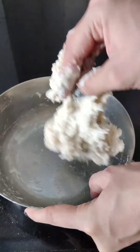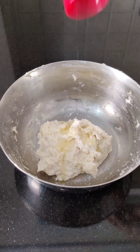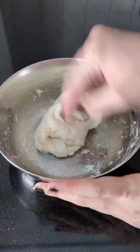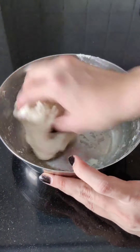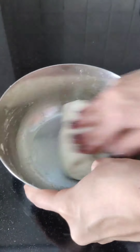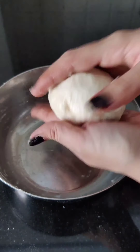Then wash your hands well and add a little oil on the dough. Start kneading it well until it becomes smooth. The dough is ready — rest this dough for 5 minutes.